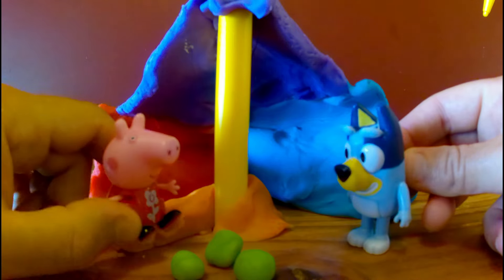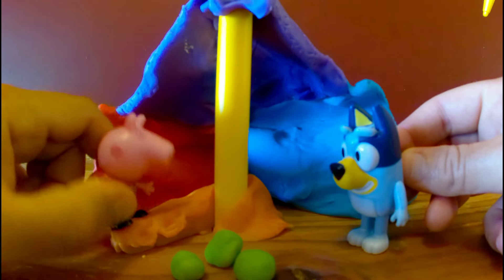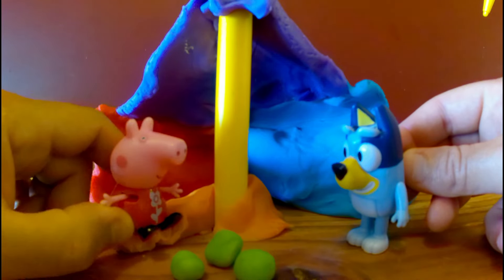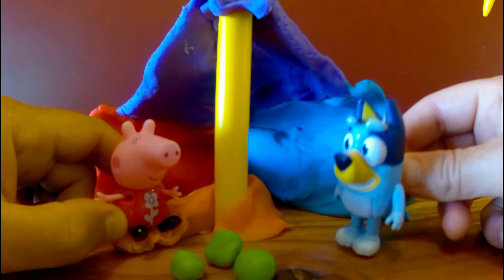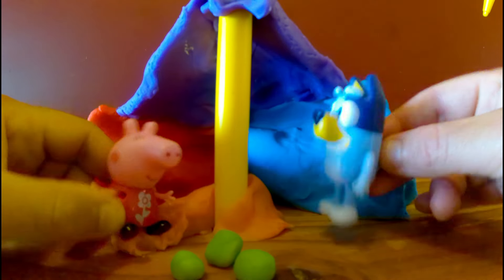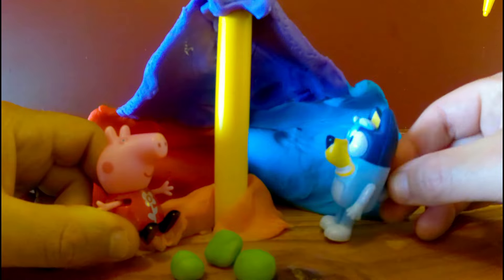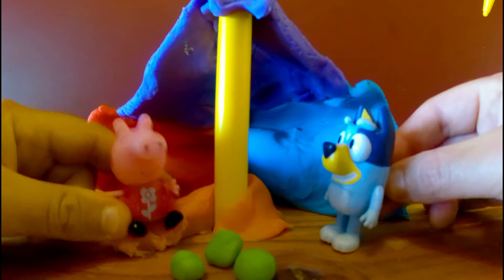Hi, Bluey. Would you like to come to my tent? Each white platter is my bed and this green platter is my lunch. You can have some lunch too, if you like. Thank you, Peppa. That would be lovely. Peppa? Yes? I think your tent is starting to collapse. Run away!